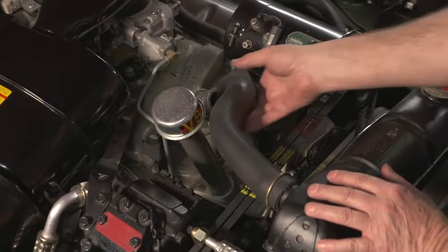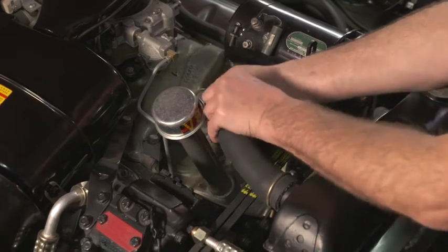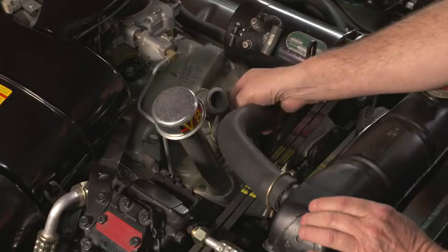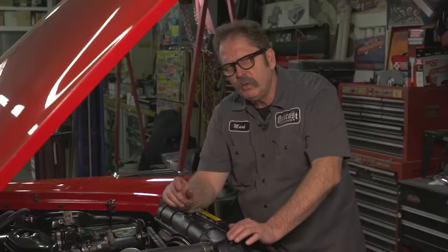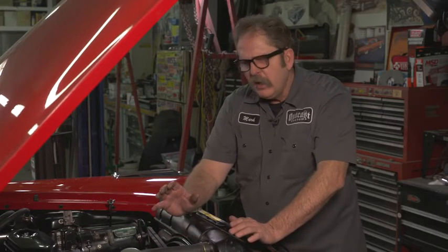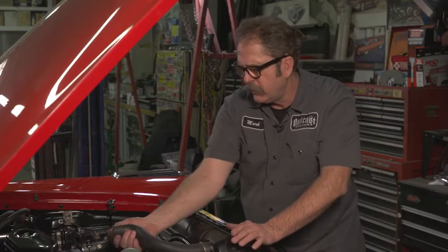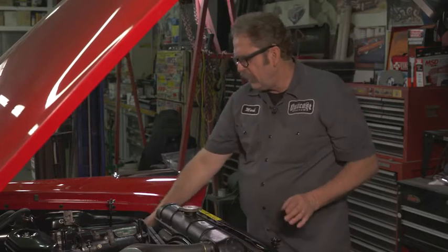When installing hoses on your car, a lot of times you can run into trouble getting them to slide on just right. The reason for that is generally the hoses are built to tight tolerance, or even a little bit smaller than the fittings they're intended to go on. You usually have a couple of ways to ease them on: either using heat to warm up the rubber so it's softer to slide on, or you can lubricate it.